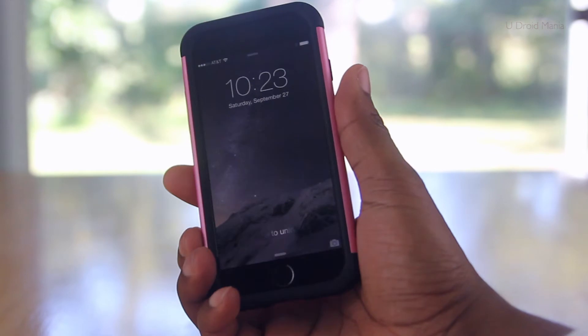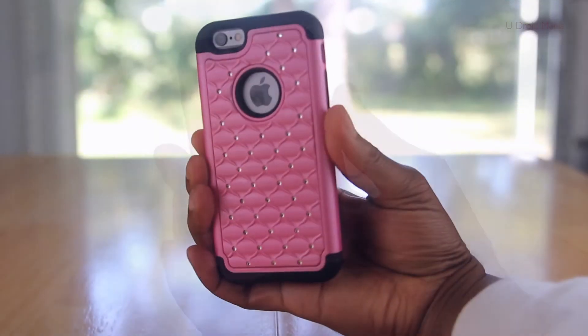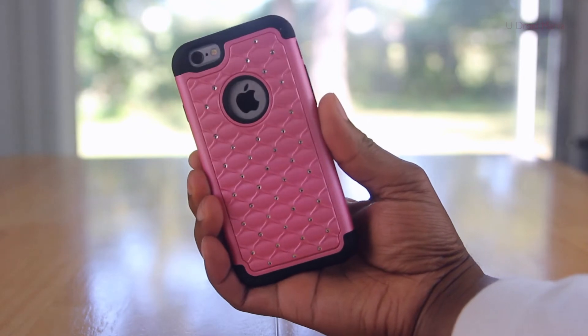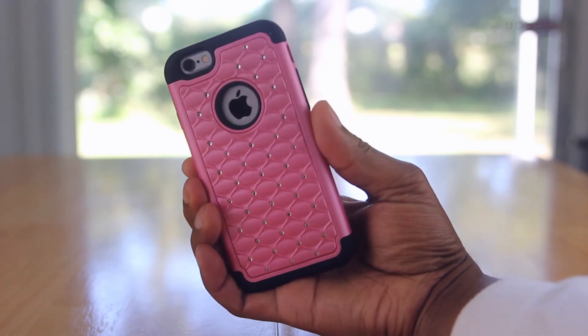How's it look? I think this is a nice case for that special someone, and it really feels nice in the hand. It has almost a leather-like feeling, plus it's got a little bling on it.